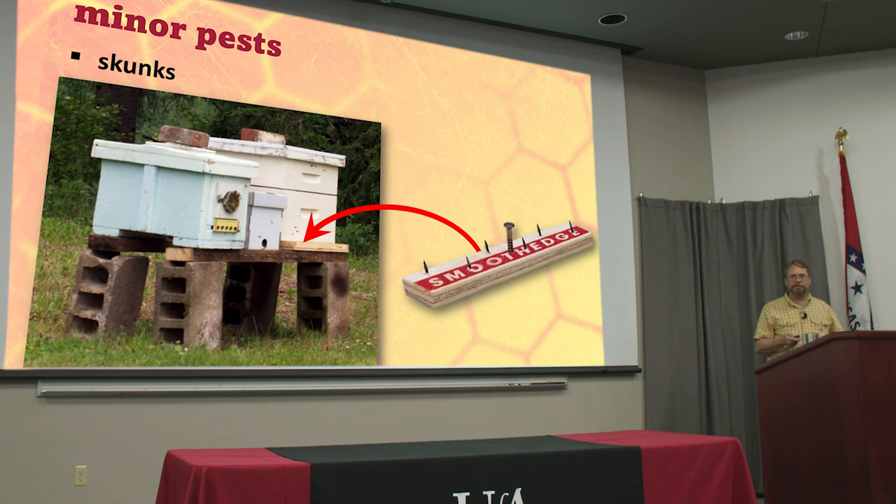Raccoons — if you have an entrance feeder on your hive, raccoons will knock that jar off and lap up the syrup that dribbles out, then wait for you to refill it and put it back again tomorrow. So if you ever wonder why your entrance feeder keeps getting knocked down, it's either neighborhood kids with a slingshot or raccoons. Switch to some kind of inside feeder and that usually takes care of it.